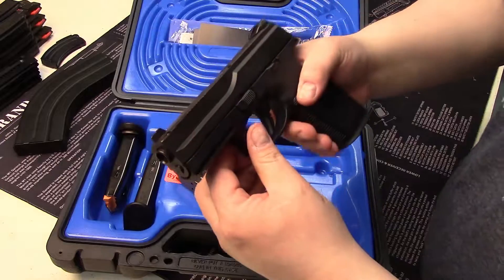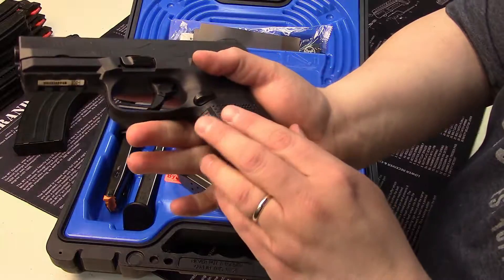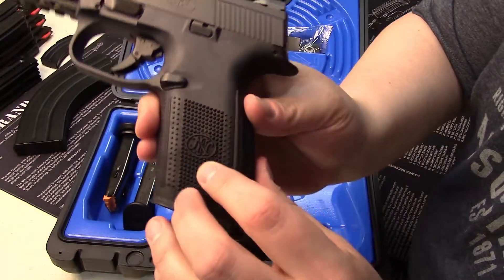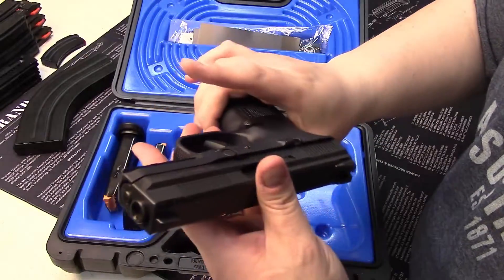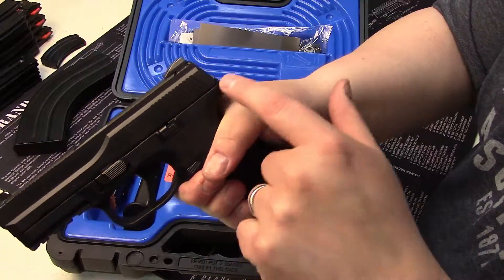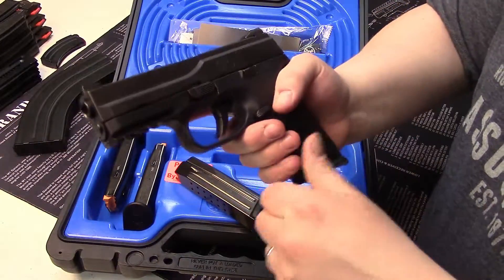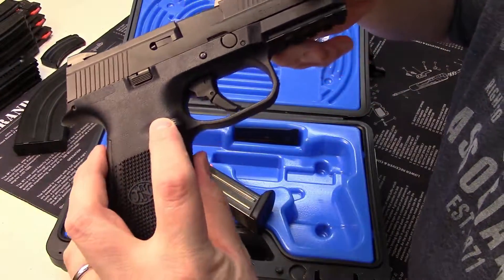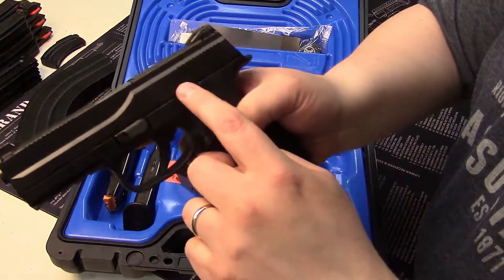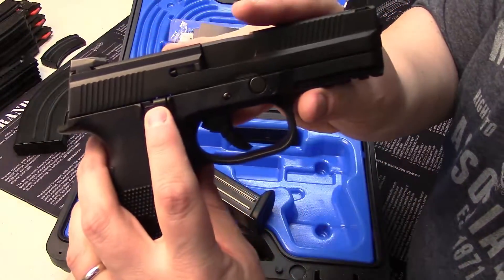First and foremost, this gun feels great in the hand. It has very nice pyramid style checkering, and of course it has a beaver tail, which I appreciate as a 1911 shooter. It has ambidextrous controls — a mag release on either side, which is awesome, and it also has a slide release on either side. That's a nice feature.